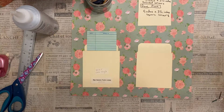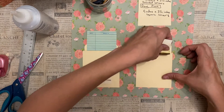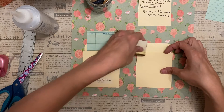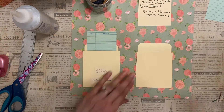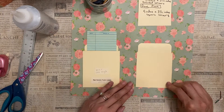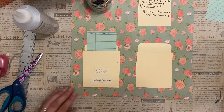Another thing you can do is take your distress ink and just go along that edge if you want to emphasize the edge — that's totally up to you. I like to do that just for a little bit of difference there. Don't forget to round your corners on that back piece before you glue it down.